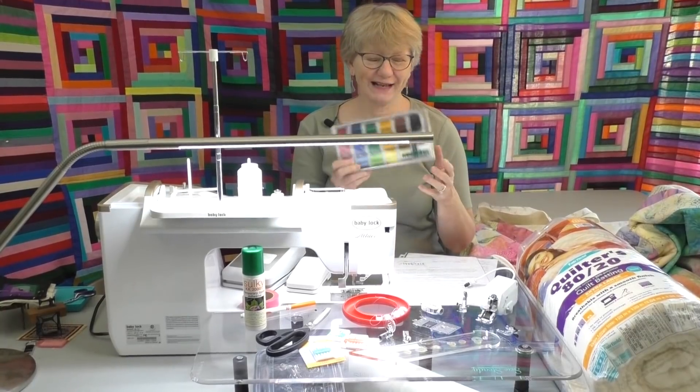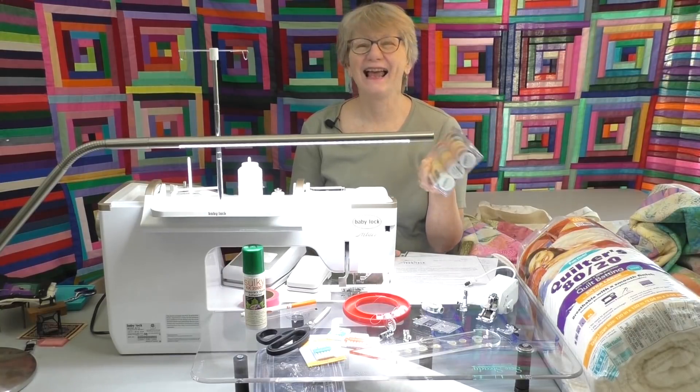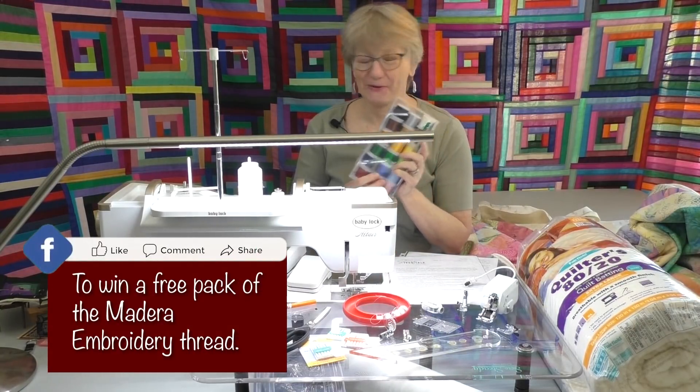We have a giveaway for today's video. It's a great pack of thread and yes you can use this for machine quilting. Every time you like, share, or comment you're entered for a chance to win, so good luck.